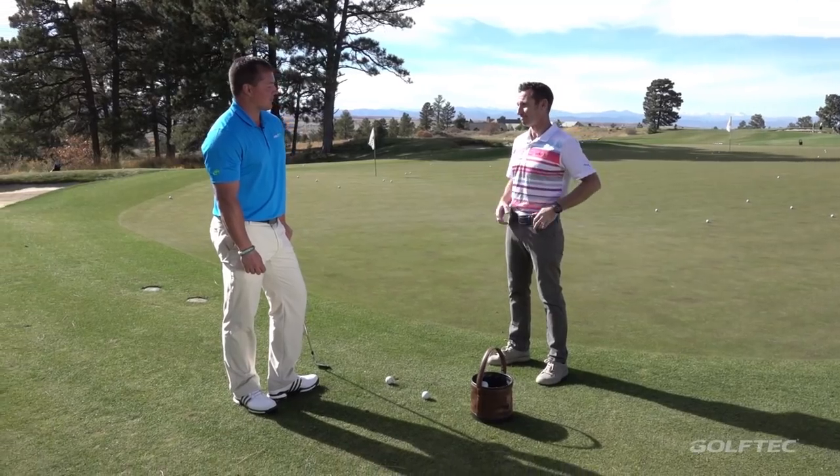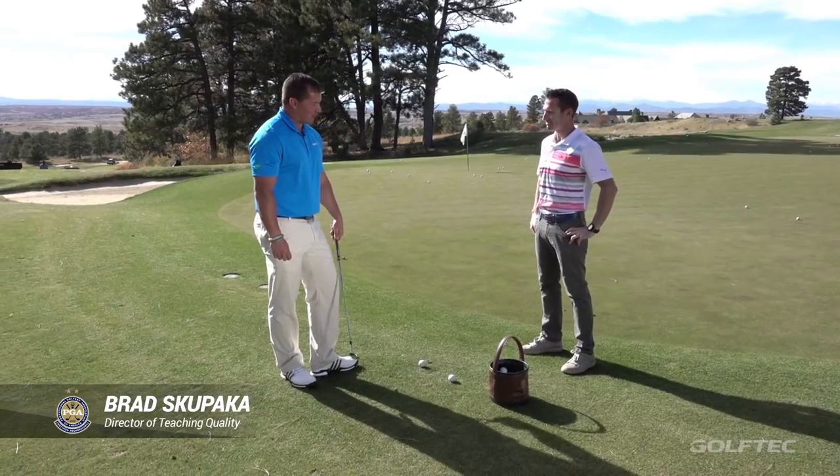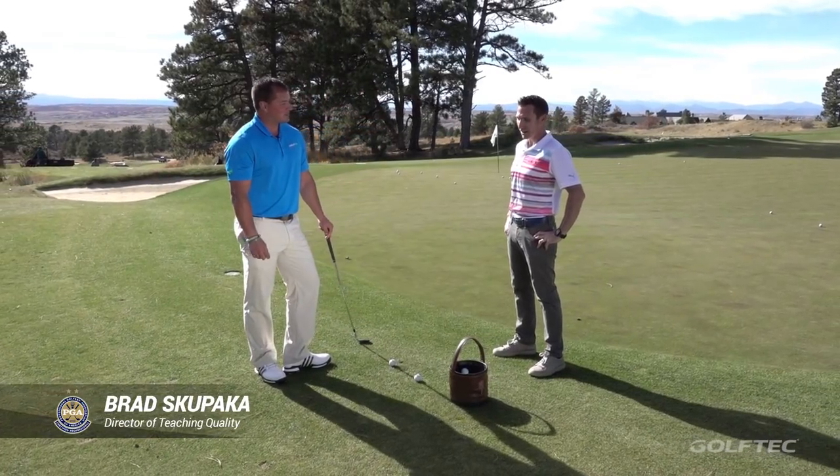Here with Brad at the practice short game area. So Brad, how's your chipping? Every day is a little bit of an adventure. A little bit of adventure, okay.